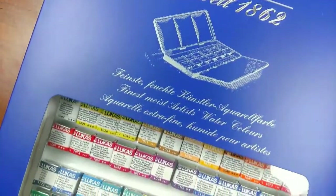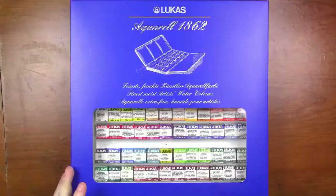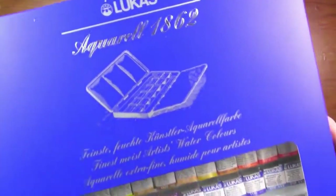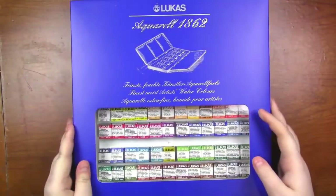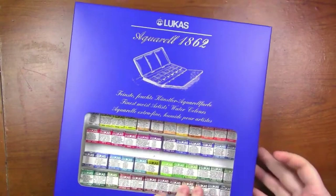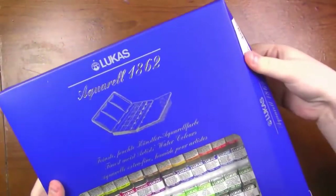Hey, it's Katie here and I hope you're having a squidlicious day. Today we're going to be taking a look at the Lucas Aquarelle 1862 Artist Grade Watercolors. These are made in Germany and I reached out to the company and they were generous enough to send me this set to review for you guys.